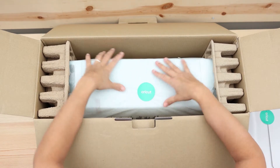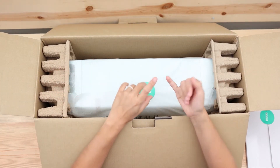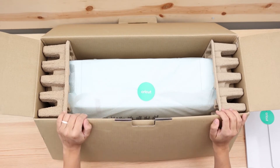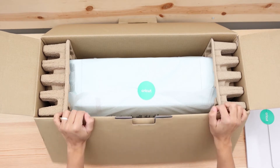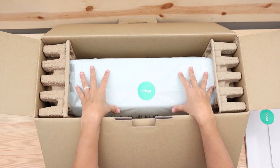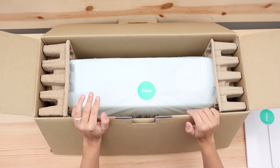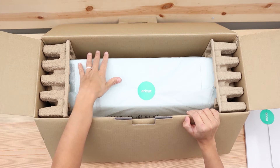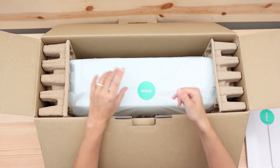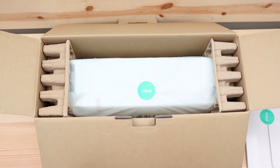Here we have the machine. Now with older machines you used to get a mat and also a Cricut pen, and Cricut would include a first project — it was a card. I really liked that and I am quite disappointed that it's not included anymore. You don't have a mat and you don't have a pen. You really need a mat. The purpose of these new machines was to promote smart vinyl and matless cutting, but you cannot just get rid of the mat because you have to cut paper, scraps of vinyl for print-and-cut projects, cake tops, or anything.